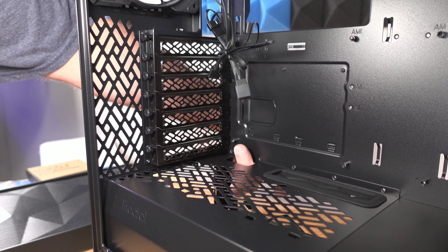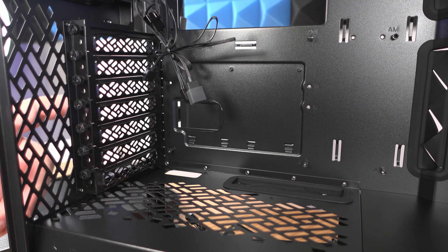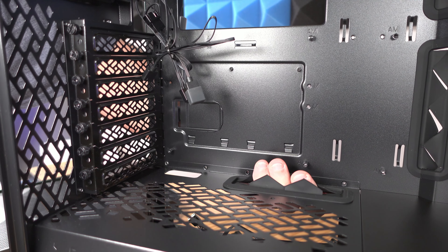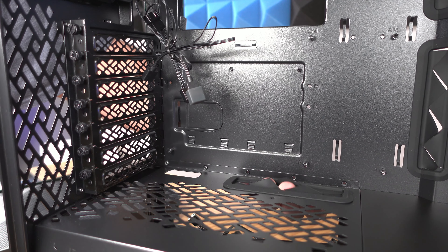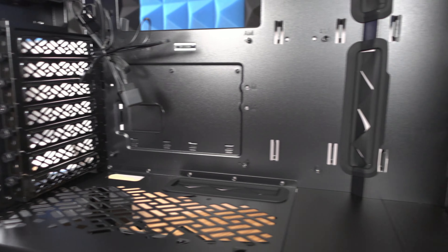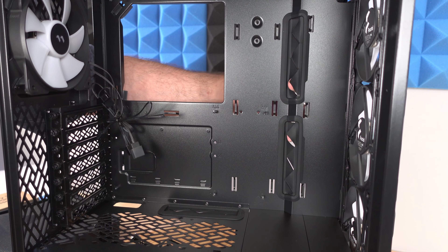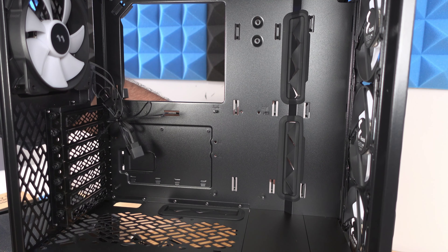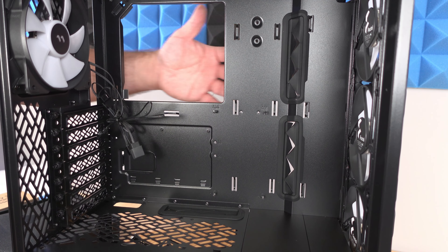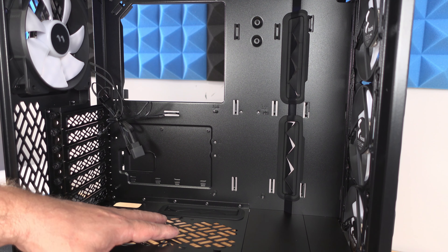Coming along the inside of the case we can find a hole right over here — the perfect spot for the HD audio cable, which you'd bring up and plug in right over here. There are also rubber grommets to fit the front panel IO — USB 2.0, 3.0, and other cables — maybe even PCIe cables. Coming over a little more to the right inside of the case, we find two more rubber grommets coming from the back, where we can fit SATA cables, PCIe cables, ATX 24-pin, and other random cables.